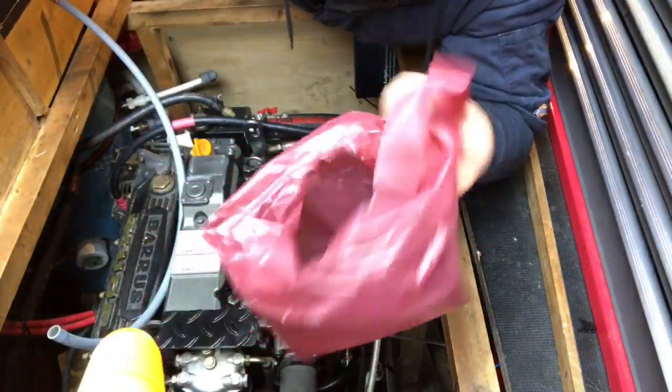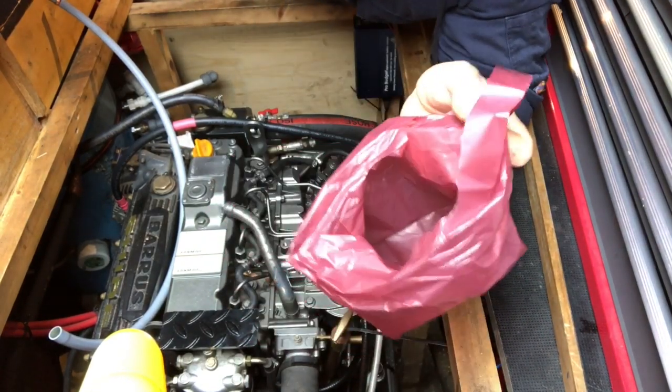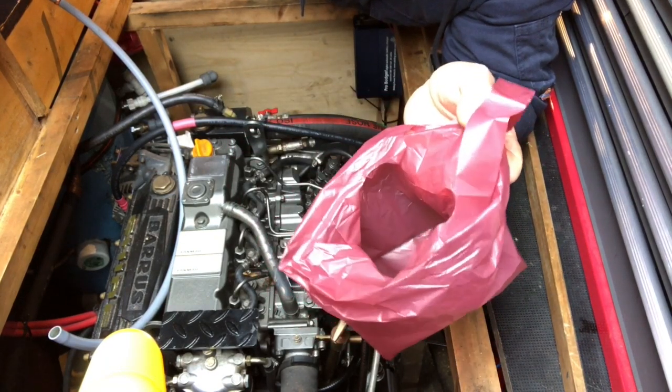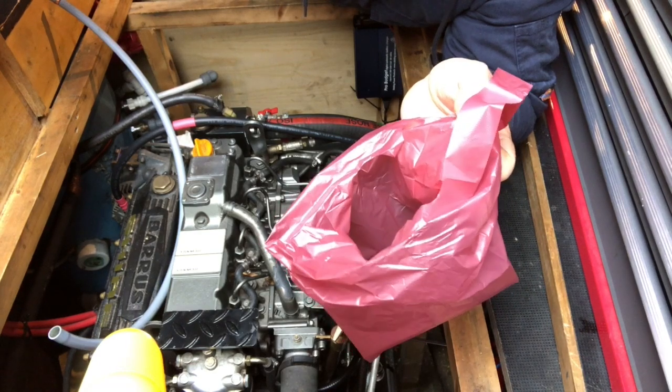I'm pleasantly surprised how well that went — a couple of minutes of pumping and all the oil was out. I've got my new oil filter ready — give that a smear of clean oil before it goes on. The fun bit is going to be getting the old one off; it looks quite tight in there. I've got a dog poo bag to put round the oil filter as I unscrew it, so any oil in the filter will be caught in the bag and not drain all over the place.